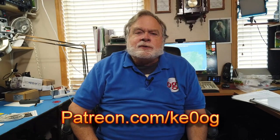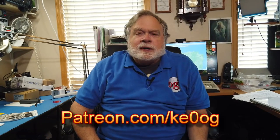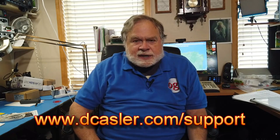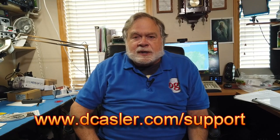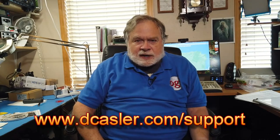I'd like to pay special thanks to Nicholas Stenger, who is a patron of this channel through Patreon.com. You too can become a patron by going to Patreon.com/KE0OG and picking what works best for you. Another way to do it is to go to dkassler.com/support. Remember, the video content is free — it is licensed under the YouTube license — but if you'd like to support the making of these videos, you most certainly can do so.